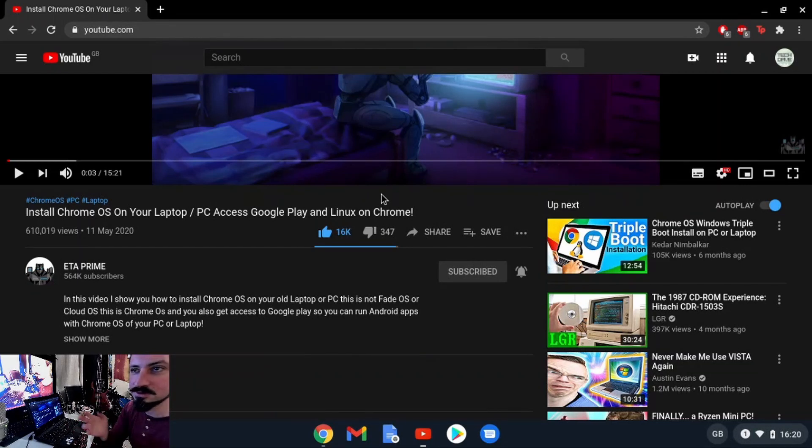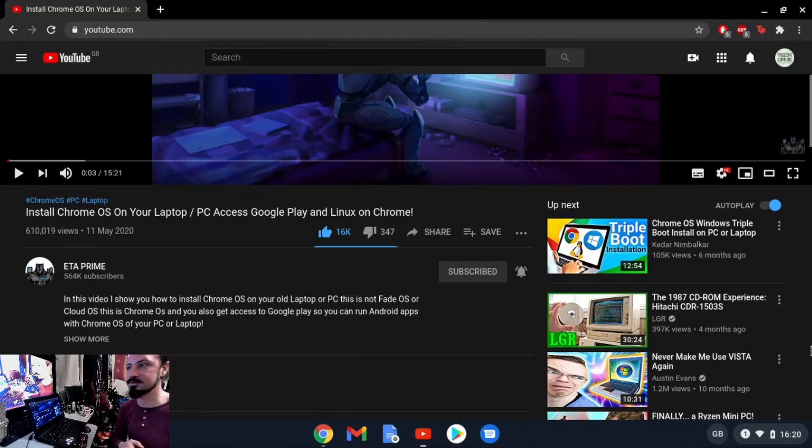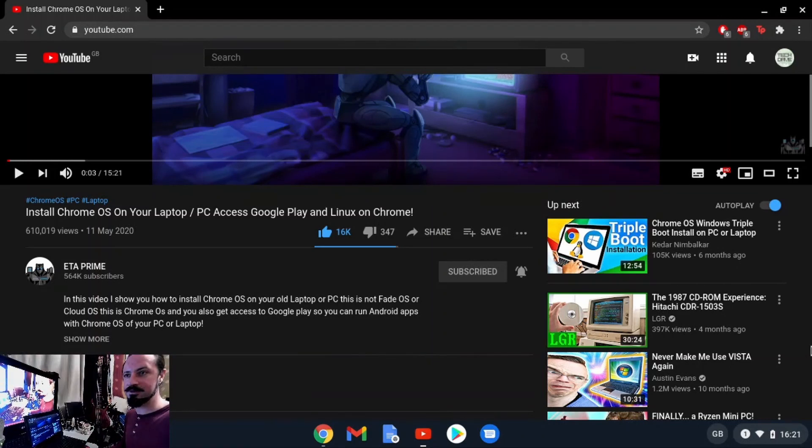ETA Prime is a legend for stuff like this — if you don't watch him, you should subscribe to his channel. He shows some interesting experiments, including how to triple-boot Chrome OS alongside Linux or Windows 10. He's referencing Kedar Embarkar, whose video I saw first, but ETA Prime's is more concise and detailed. He clearly credits Kedar, so check out both videos if you're having any issues.